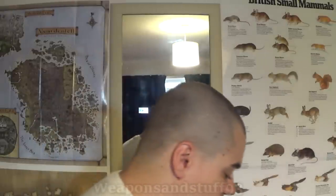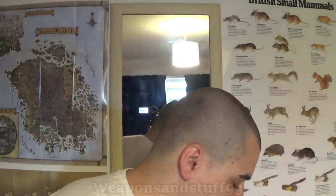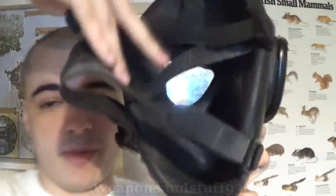Starting with the PMK - it's got a speech diaphragm, a drinking tube, and an exhale valve that you can twist around to angle it in whichever direction you want. But it has a very weird inner face system. You'll notice there's no oral nasal cup - there's a bit where the nose is that acts a bit like one, but not very well.